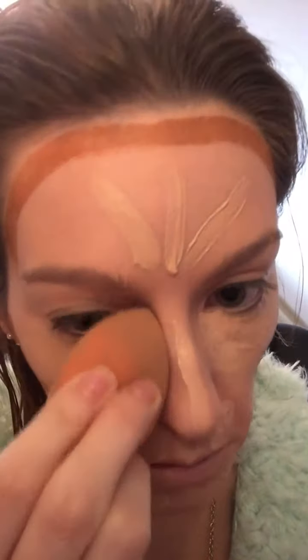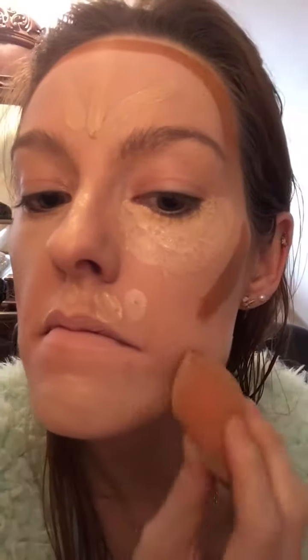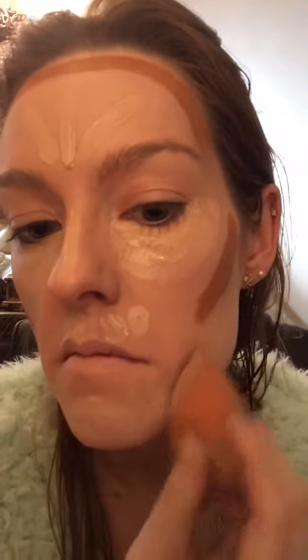Here I am using a Real Techniques Beauty Blender, and I'm using NYX and Rimmel Concealer. I'm just really blending it in, making sure I get it in really well with my blender.